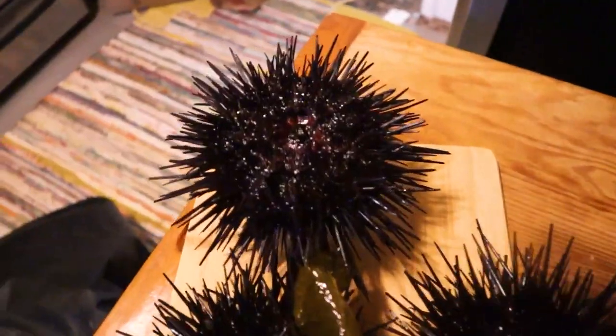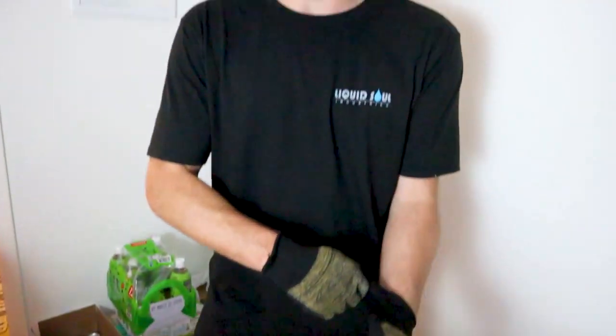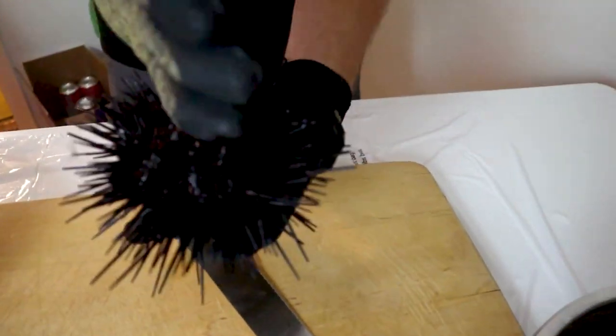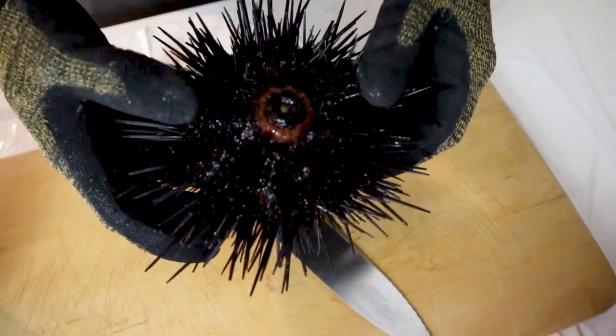Today you're going to witness me learning how to do this. I watched a video of a sea urchin diver and how he opened them, so we're going to try his method. Some guys use two spoons like my buddy Spencer, but this time we're going to smack it down the middle with a knife, pull it apart, drain the water, and then get a spoon and take out all the roe.